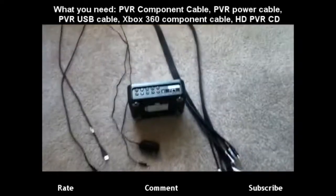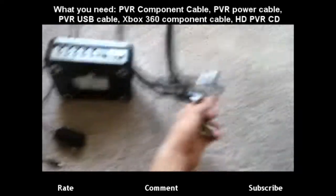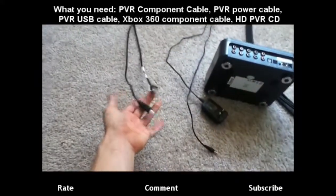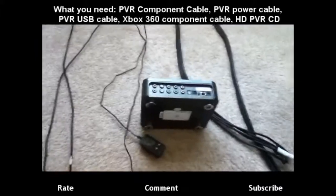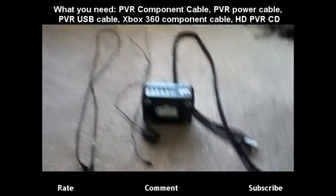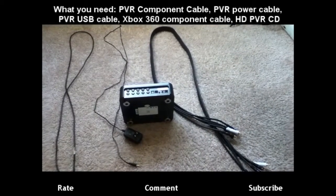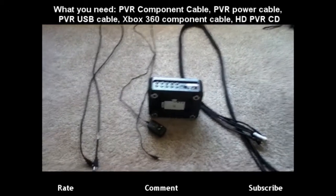Now what you really need are these three things right here: the component cable, the power cable, and the USB cord. And that's basically all you really need. If you got the Xbox cord and CDs and everything, yeah that's really all you need. So let's get started.